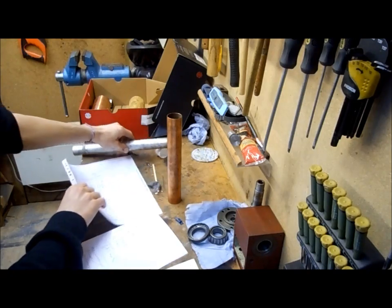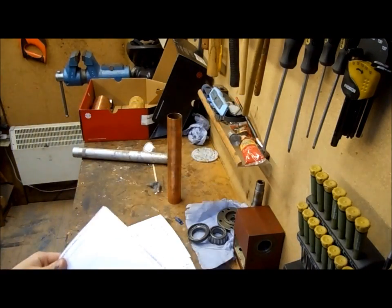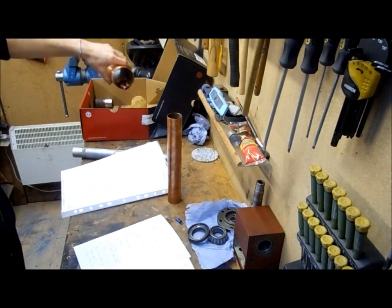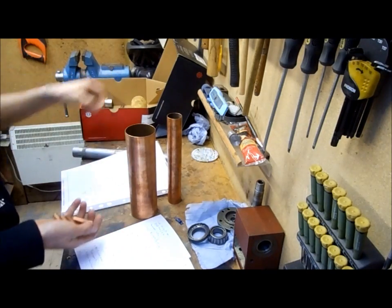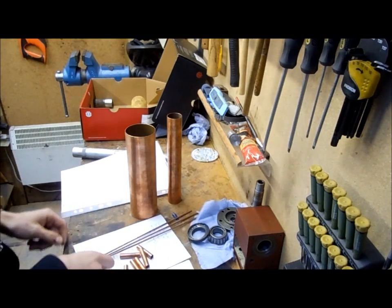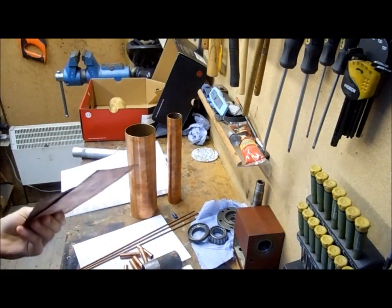I'm going to start with the firebox, which has the water tubes. I've created a drawing — let's see where I go from that. I've got a rough idea where I want to go with the actual main boiler, all the boiler tubes, stays, steam dome, and material for forming the ends.